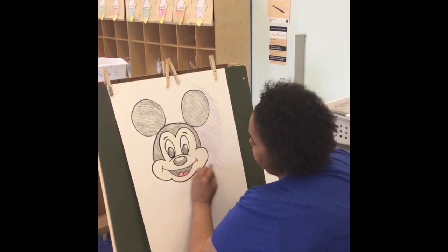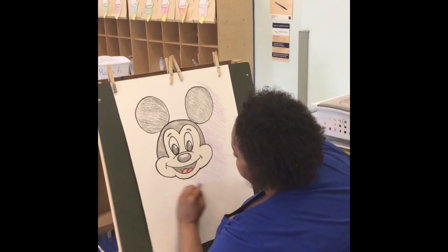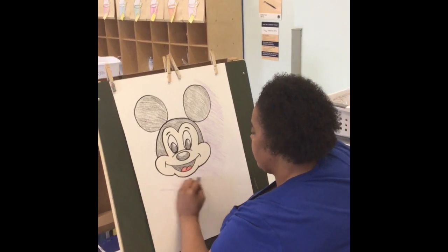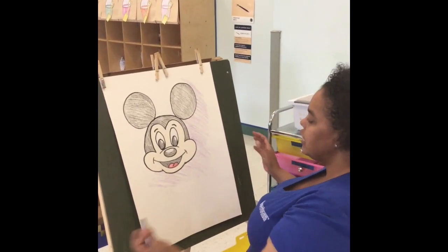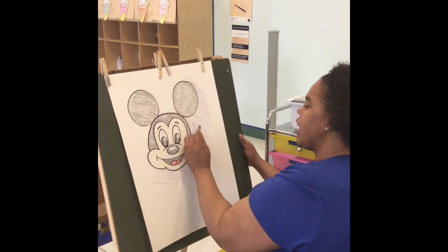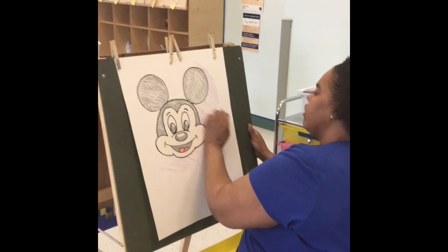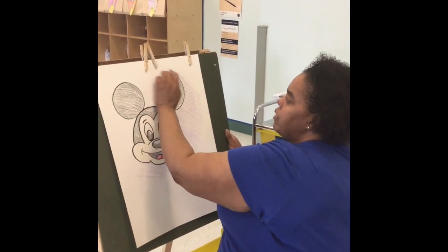You don't have to color the whole background — you can just color the area around him and it will still look just as nice. I color more on a slant so it gives a nice border around it, making sure all the colors are going in the same direction.